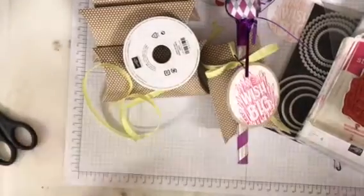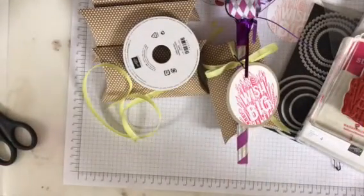Hi everyone, it's Darla. It's Scrap Happens here with Tuesday's Tip.